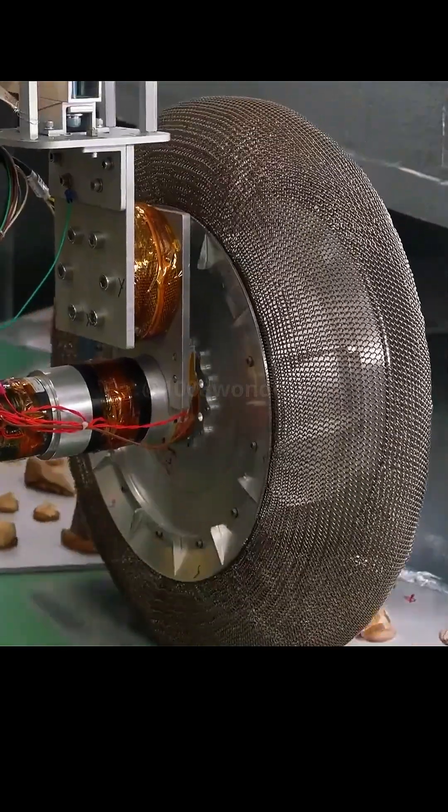This is a tire that claims to never burst. It doesn't need to be inflated and there's no tire pressure instability. As it walks past potholes, the tires can rebound and deform to adapt to the ground conditions.